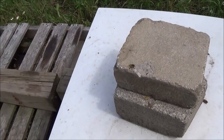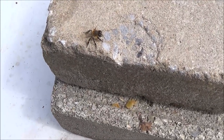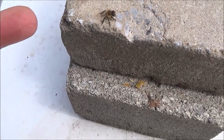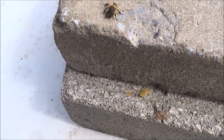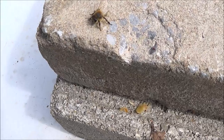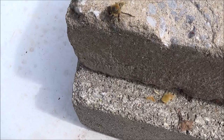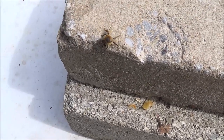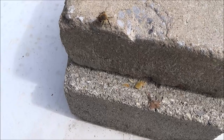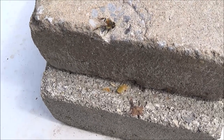Here's something I haven't seen every day — this bee sitting on the cement block is quite alive, but it doesn't have a full body. It's only half a bee with one wing, and it doesn't look like it's been squished — it looks like a birth defect. That's definitely something I'll have to keep an eye on in this hive, because that is not a normal bee. But it is alive — go figure.